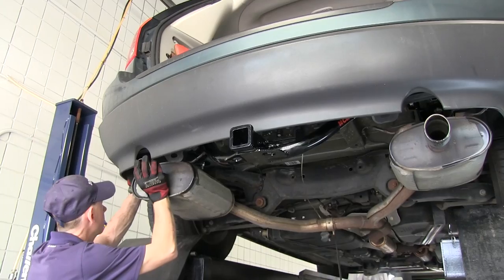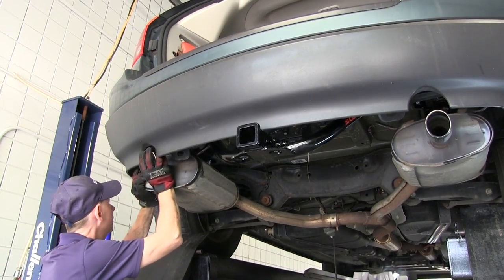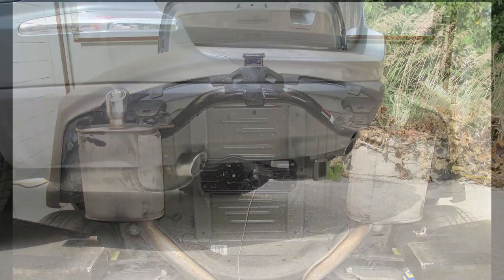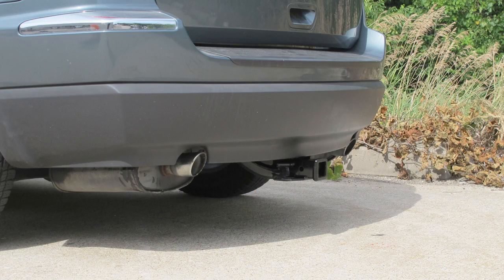With the hitch installed, we can go ahead and reinstall the exhaust. And that'll finish the install of part number 13529 from Curt on a 2007 Chrysler Pacifica.